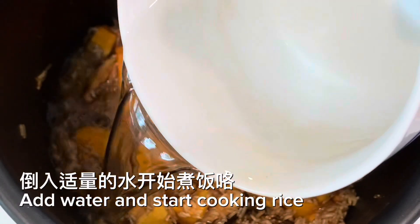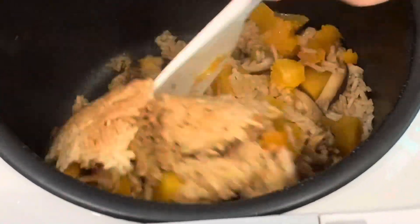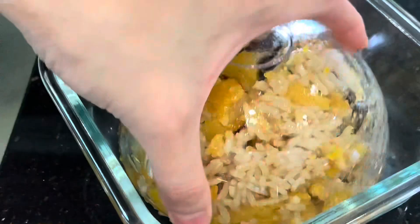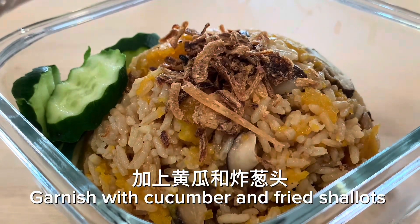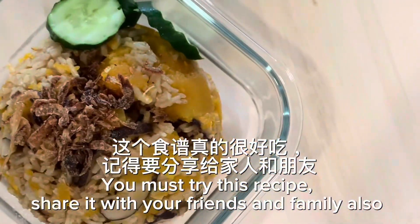Add water and start cooking the rice. Rice is done — it smells so good! Garnish with cucumber and fried shallots. Pumpkin rice is done. You must try this recipe and share it with your friends and family.